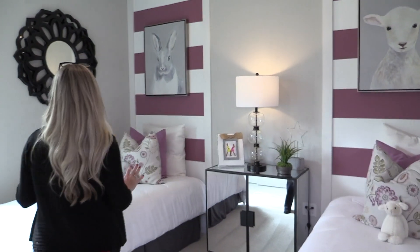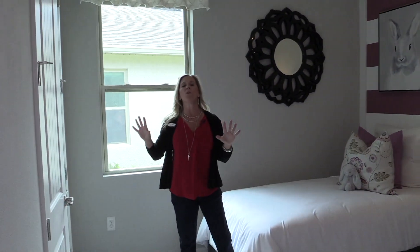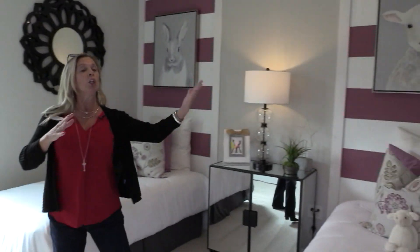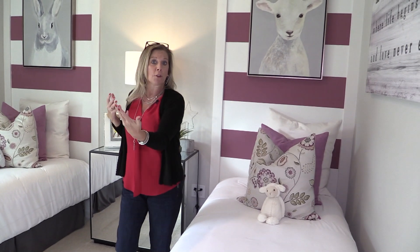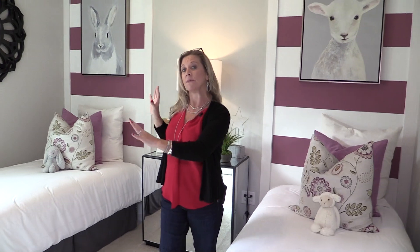Here is the second bedroom, tucked back over here. Both of these two guest bedrooms are located toward the front of the home, which is really nice. If you have friends, family, guests, grandkids — someone coming to visit — they're going to have their own little wing located at the front of the home.